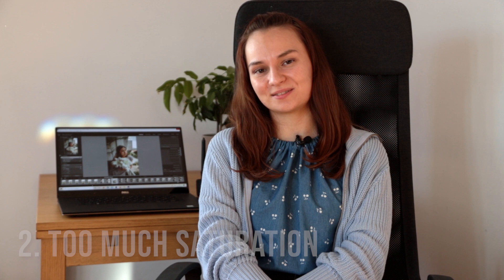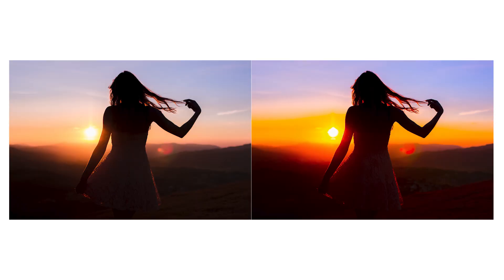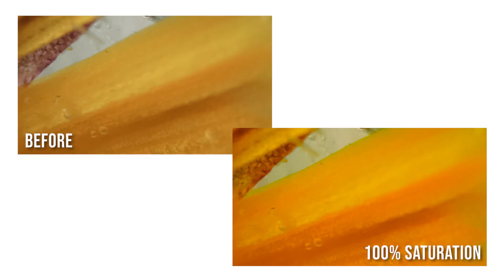Number two is too much saturation. This can be particularly tempting when you're first starting out, and I know I was guilty of this — all of my early photos are super saturated. It's very tempting to go for these loud, eye-catching colours. Aside from the obvious fact that heavily saturated colours are very unnatural, there's also such a thing as colour clipping.